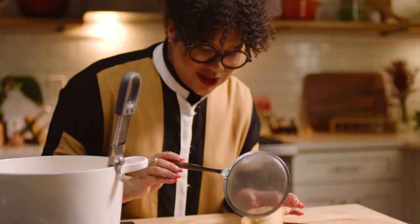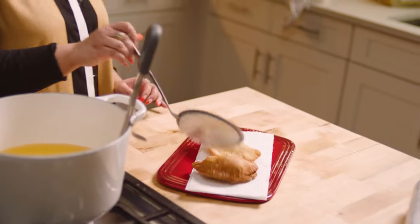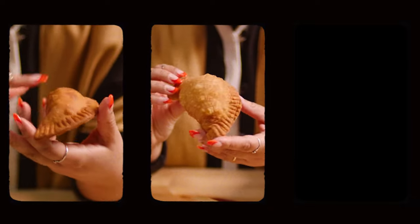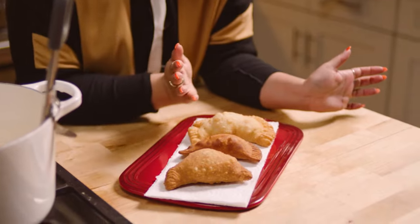Look at that — that sounds so good. When I make an empanada that is filled with ham and cheese, it just feels like the holiday season in one bite. And there's no wrong answer. This one I fried a little bit more because I like that crunchy texture. This one's medium, and this one's light — there's no wrong empanada. All of these are perfect.